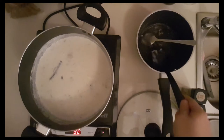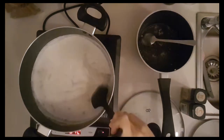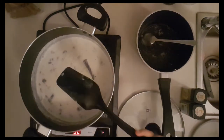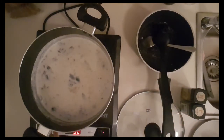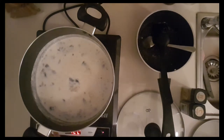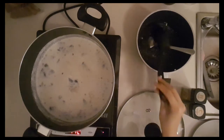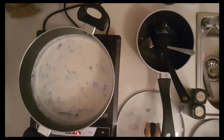Now we're going to cook it for 45 minutes. It smells really good! Is that a broken cinnamon stick? Yeah — like a cinnamon burp. It's all right, don't worry about it.